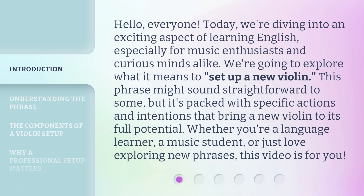This phrase might sound straightforward to some, but it's packed with specific actions and intentions that bring a new violin to its full potential. Whether you're a language learner, a music student, or just love exploring new phrases, this video is for you.